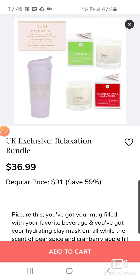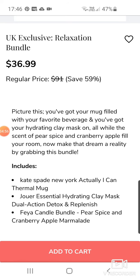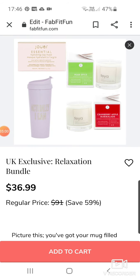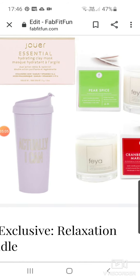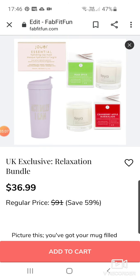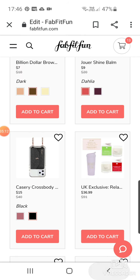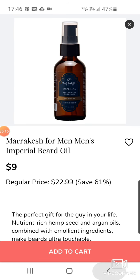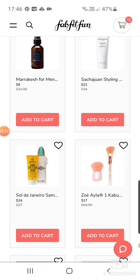A Relaxation Bundle — oh, a UK exclusive. Does that mean it's just available in the UK or it's a product from the UK? Maybe some US subscribers can tell me. Looks like you get a drinks cup and candles. Then we've got Marrakesh for Men Beard Oil. Sachajuan Styling Cream — another good brand — at $21 down from $34.